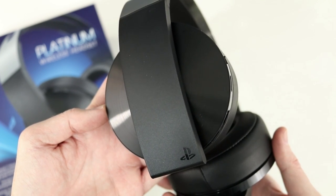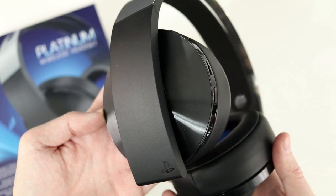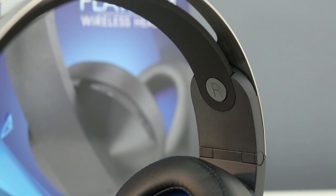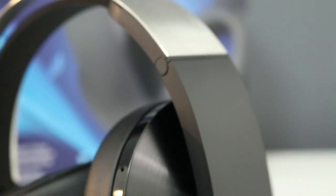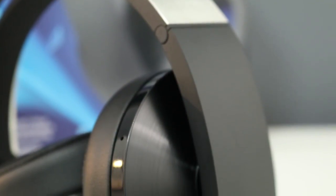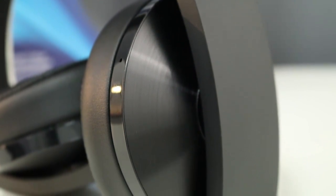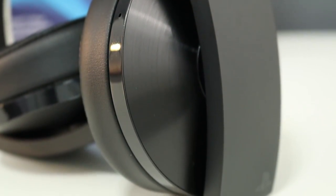The 50mm drivers sound great with music too. Bass is defined and accurate without sounding boomy, kick drums hit hard, vocals are detailed, and highs are clean even at full volume. Movies sound awesome on these too. Some other headsets I've tested can struggle with deep bass, but these stay clean. Dialogue is easy to understand and action sequences really come to life.